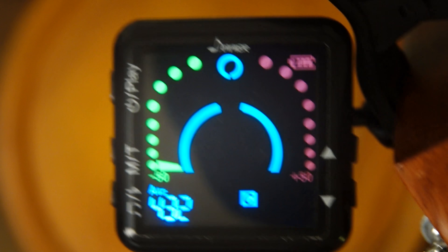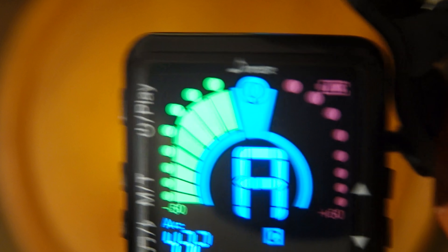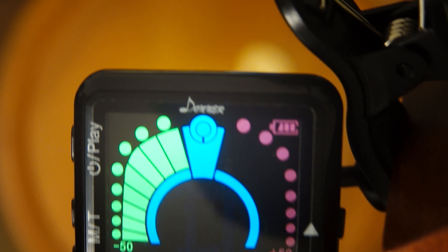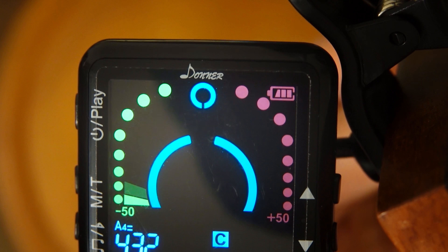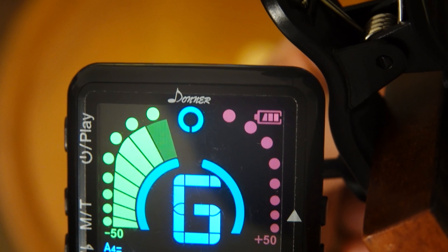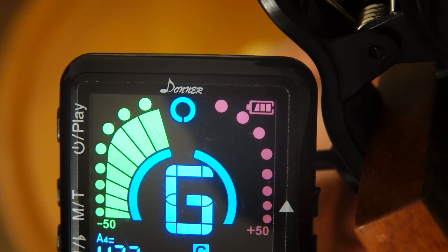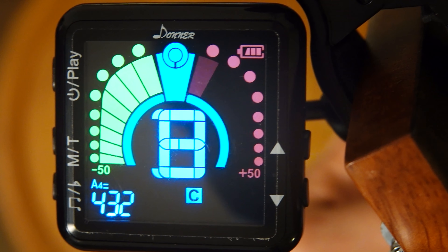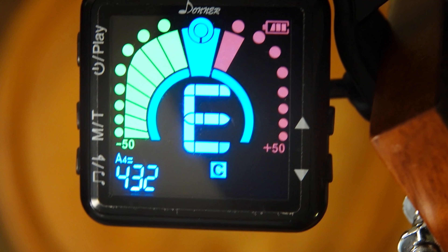Let's get back to tuning the other strings now. This one is already right on. D — so this is chromatic mode. G is a little bit too high — we can put it a little bit more down. That's the same as with the E string. And then it sounds like this.